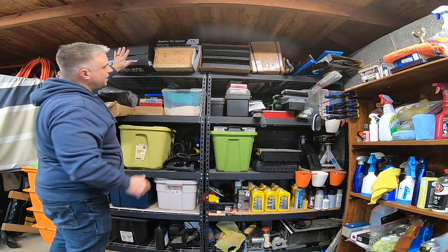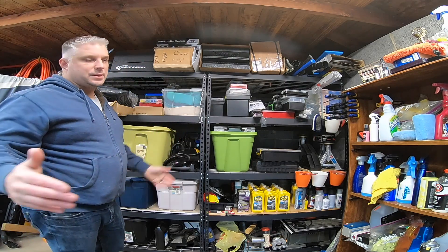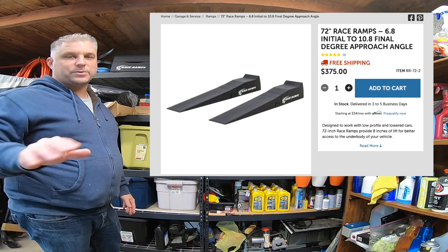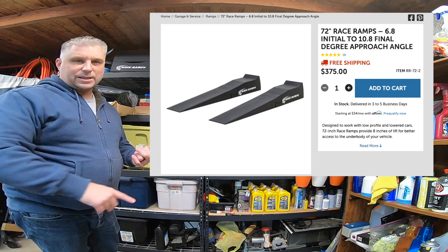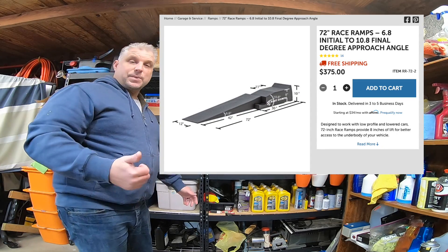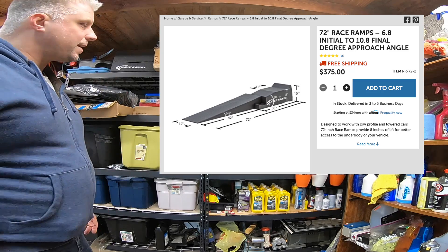My next RaceRamps purchase is going to be the ultra-long ramps, so you can get over the splitter and drive the car straight up onto the ramps without worrying about the Hellcat splitter or the Scat Pack splitter, and get under there and change the oil. Those also break down nice and small so I can store them easier.